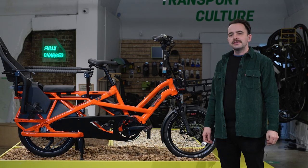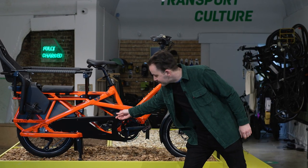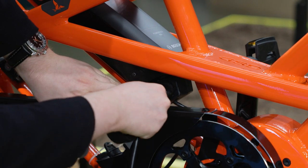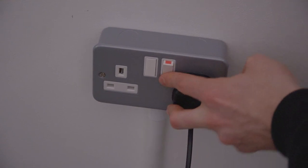Every Tern GSD comes with a battery charger. Depending on your model, there are two types: the 4 amp standard or the 6 amp fast charger. To charge the battery on the bike, locate your charging port under the dust cover. Connect the charger to the e-bike first, then connect to the mains. Your Bosch display will confirm the bike is charging. The charging plug is asymmetric so it can't be inserted incorrectly.